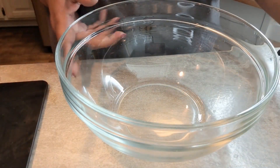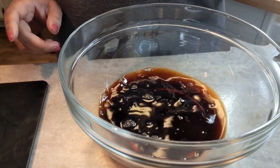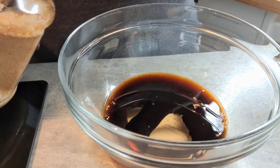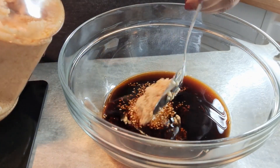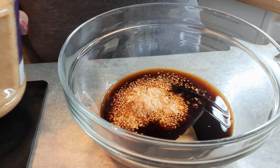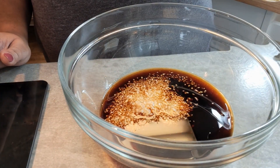Okay, we're getting ready to make a sauce. We're going to put in half a cup of the soy sauce. Then about 4 tablespoons of garlic — you know I love my garlic. And then we need about a tablespoon of sesame oil.